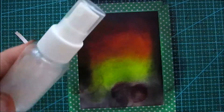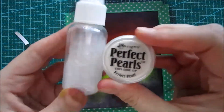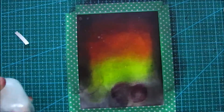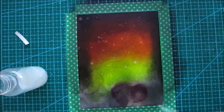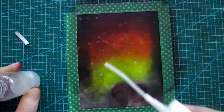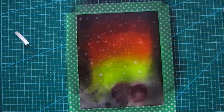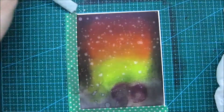I really like taking some Perfect Pearls mixed with water and just splattering that around my background. I think that creates some nice interest and a nice glimmer and shine in it. I'm just doing that all over my background and then taking a clean towel and just picking up the excess of that coloring and water.